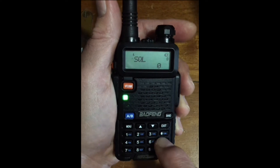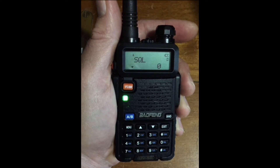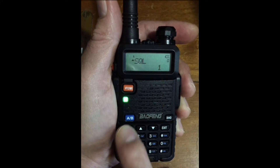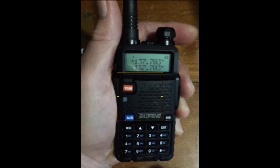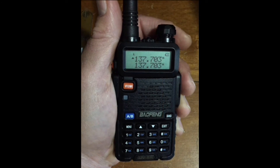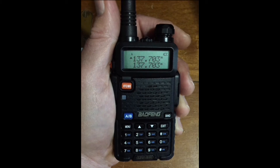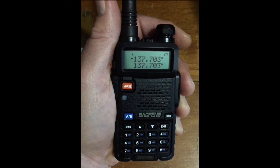Let's try just one step higher than 0 squelch. Menu. Menu. Zero zero. Menu. Scroll to 1. Confirm with menu. And exit. Now the background noise is silent. The slightest transmitting signal will break squelch, and the radio will receive the signal.